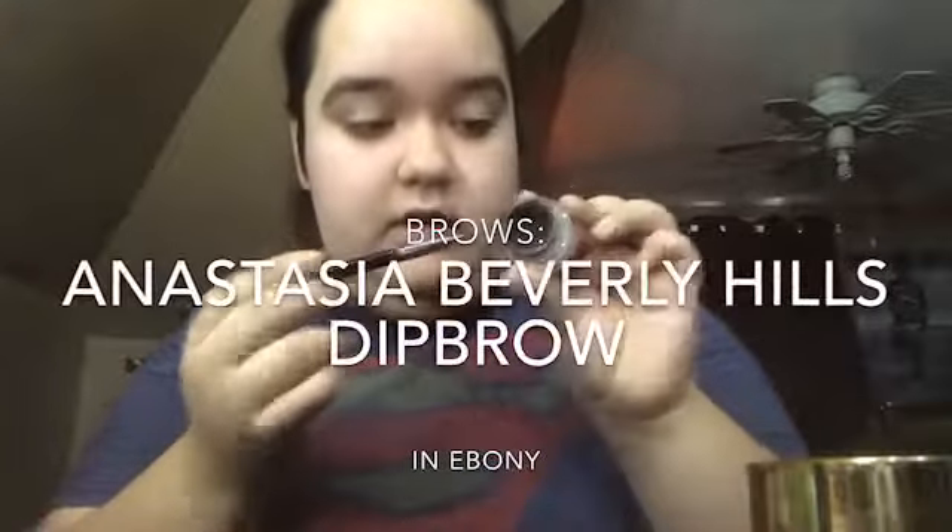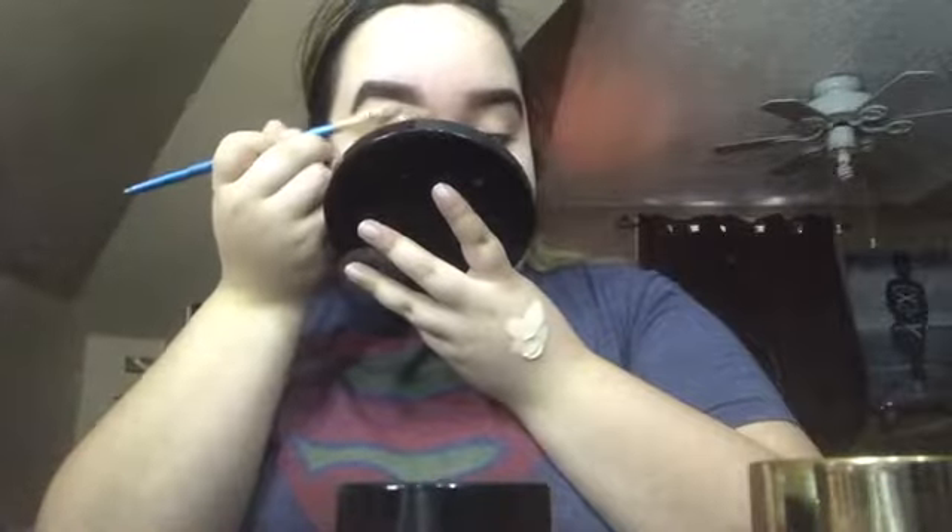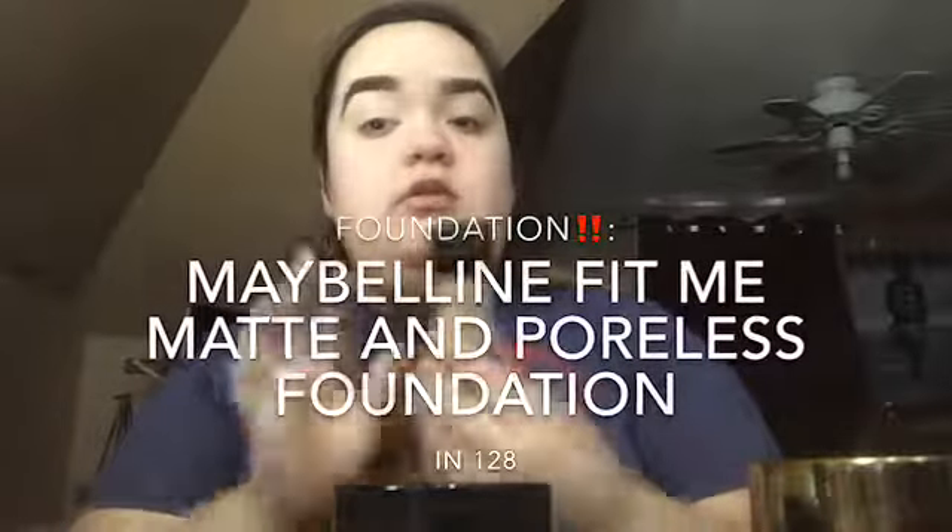Same brow stuff — I've also started hitting pan on this. Clean up the brows. Moving on to the foundation — still using the same foundation.